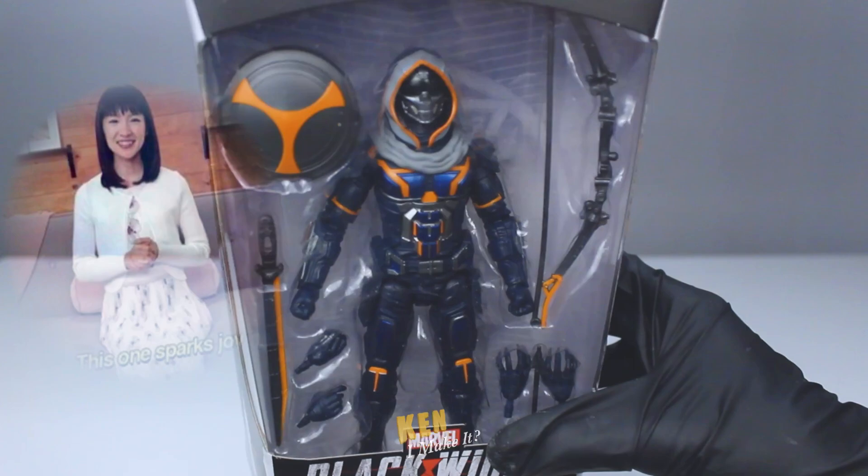Hmm... This sparks joy. Just to confirm — alright, I'm getting it.